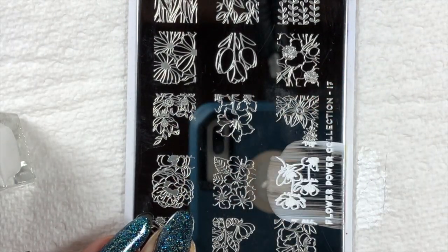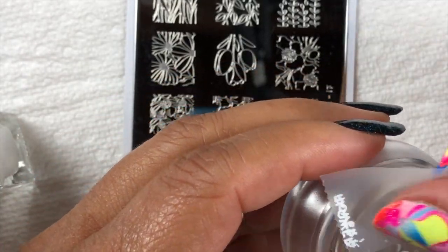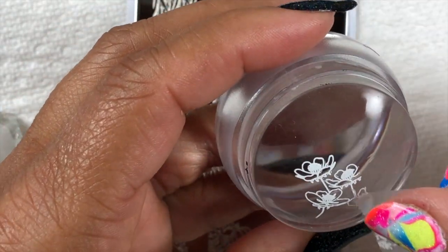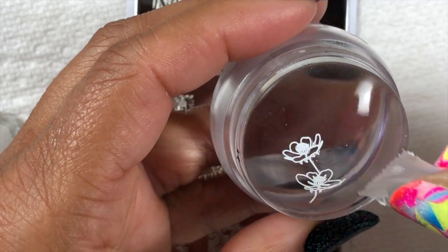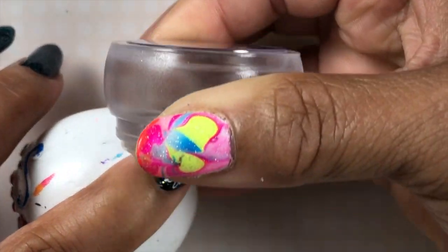Now I'm going to be using different images from this beautiful flower power plate. This is from Moyu London. I will have all of the products in the description box as usual for you guys if you want to check that out. And what I'll do here is just remove some of the design just to make it a little cleaner.